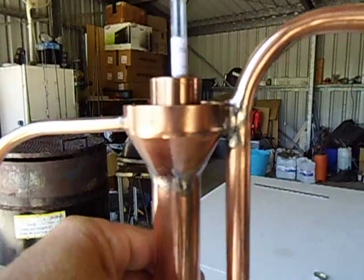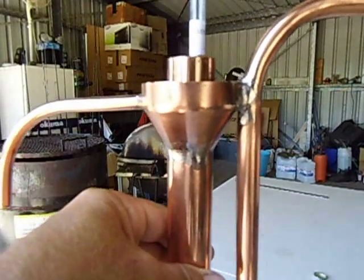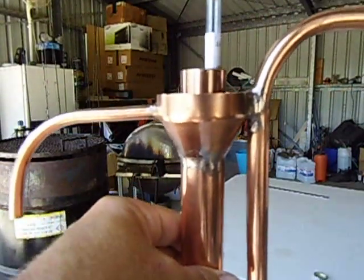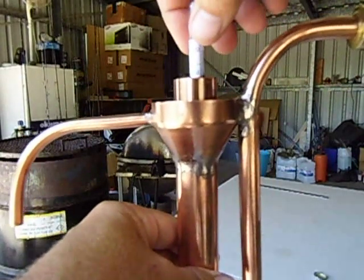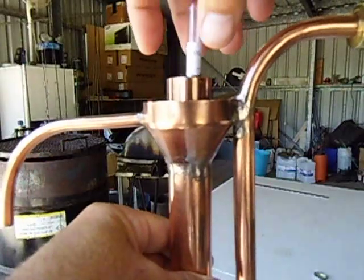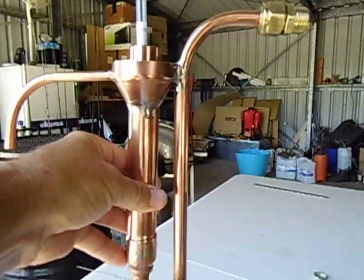It will keep on having fresh alcohol every time, and just overflows into the little 8mm tubing pipe and runs out into the bottle or container where you want to store your alcohol. Thanks for watching. Cheers.